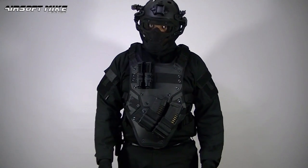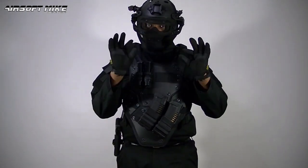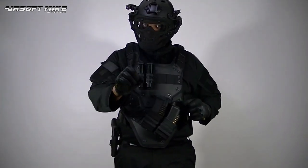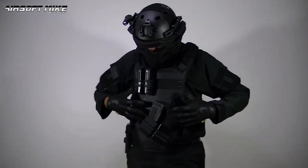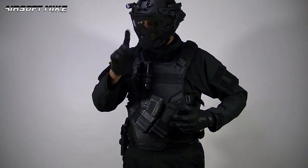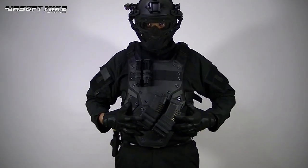It goes without saying this is a work in progress. I've got a few more tweaks to do to my new loadout and then soon I'll have the final finished product. I absolutely love this TMC TF3, which is Transformers 3 Style Body Armor.